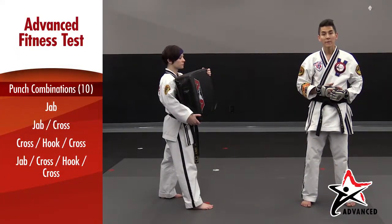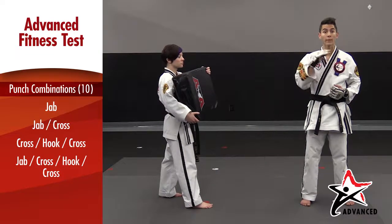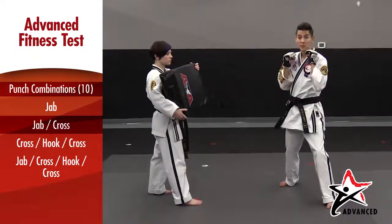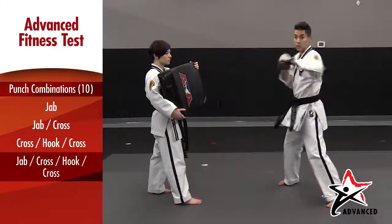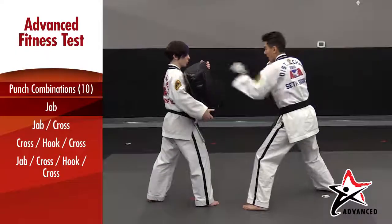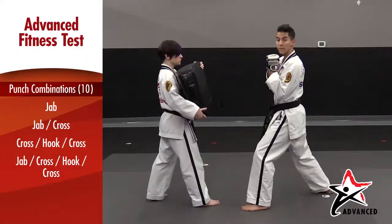Remember that for your black belt fitness test, hand combinations are a combination of warrior combos one through four. This is a jab, a jab cross, a cross hook cross, and a jab cross hook cross. All together will look like this: jab, jab cross, cross hook cross, jab cross hook cross, for one whole combination.